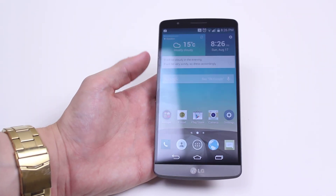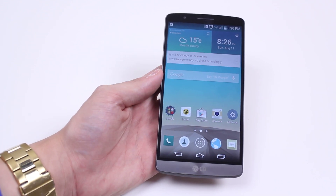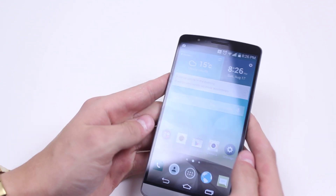Hello, in this mobile how-to video, I'm going to show you how to switch the LG G3 into vibrate mode or even silent mode. Now we control the volume using the volume up and down button on the back of your G3.